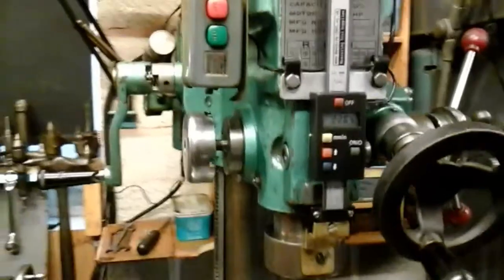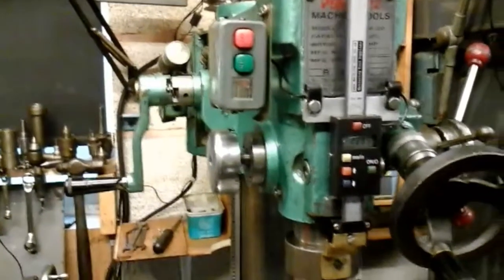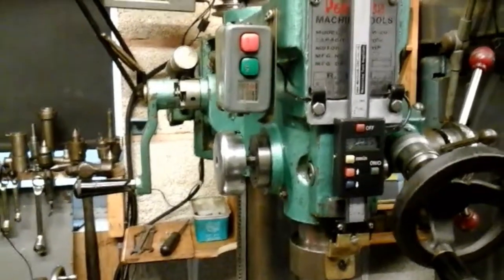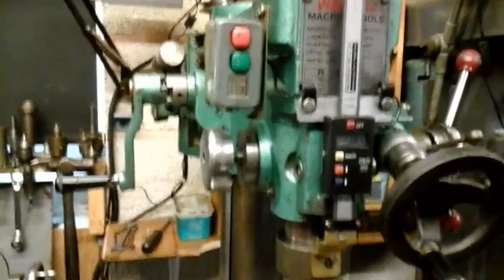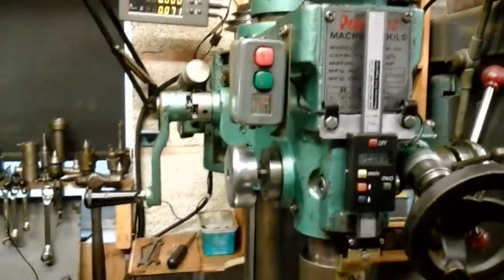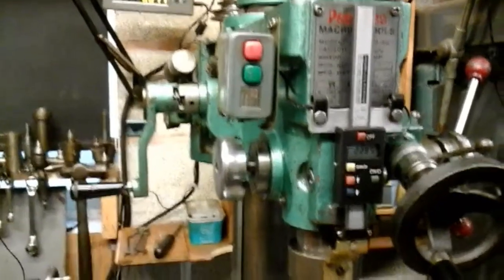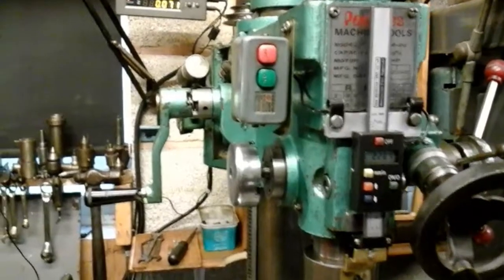I've been doing some modifications to my milling machine lately. I've had this miller, it must be between 10 and 12 years now, and I've hardly ever used it, to be fair, just for an occasional job. But just recently I've started doing a lot more hobby work on it. I've had a bit more time to do more hobby work.